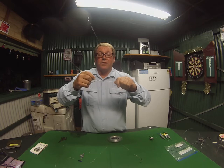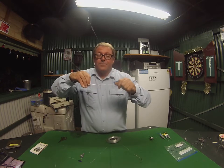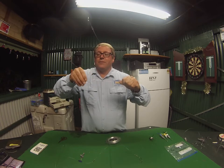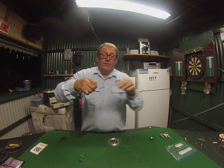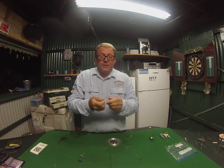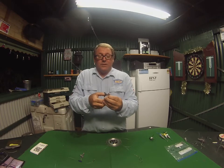When you're tightening this it's very important — wet it. The lubrication on the knot stops it from overheating. When the fishing line gets too hot from the friction of being pulled tight, it can create a weak spot in the knot.